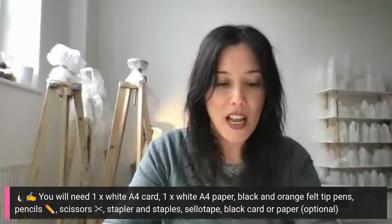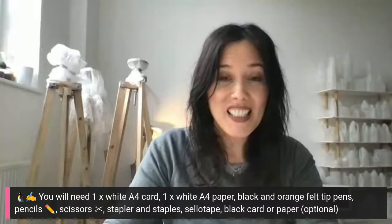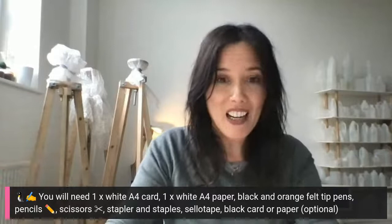Please can you make sure that you all have the following materials with you for today's session: some white A4 card, some white A4 paper, black and orange felt tip pens, pencils, scissors, stapler and staples, some sellotape, and if you've got any, some black card or paper.